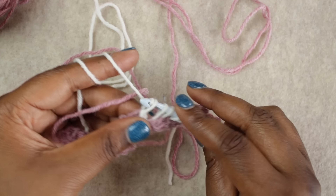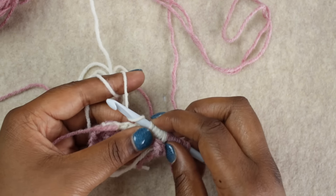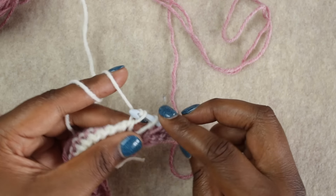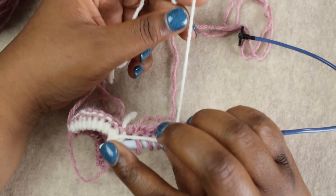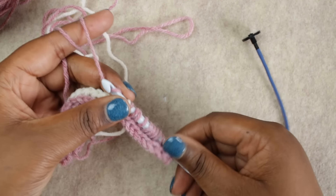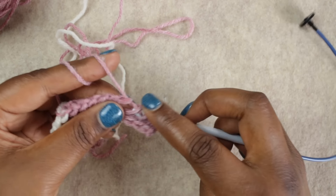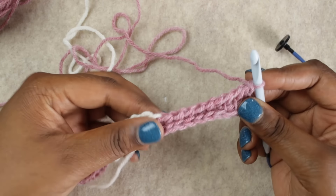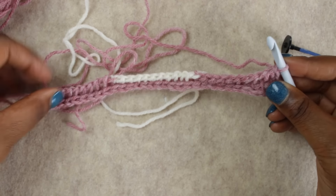Now we're going to yarn over and continue with the return pass, pulling through two until the next color change. Again, the second color from the tip of the hook is a different color, so rotate to look through the back, lay the working color over, and pull the new working color up from under. Yarn over and pull through two all the way back until you have only one loop left on your hook — that's how you know the row is complete.